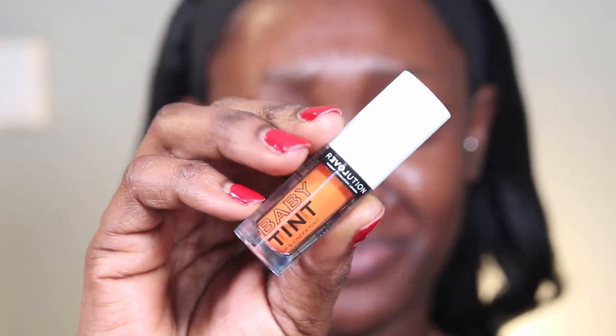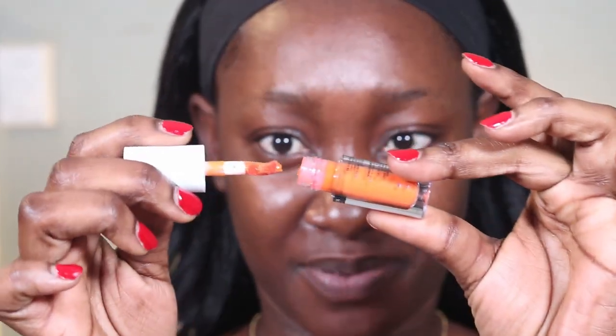The first product I have here is the Revolution Baby Tint. This apparently gives you a tint on your lip — see what it looks like? It literally gives you that tint, so I'm just gonna use that for starters. Because who doesn't like a tint? I already had lip balm on so I just put this over it.